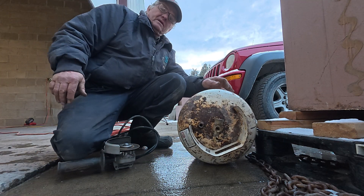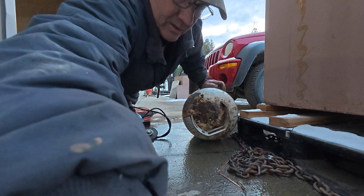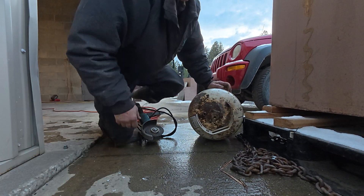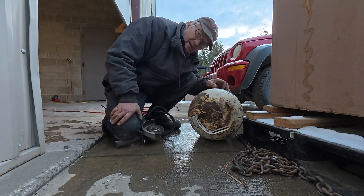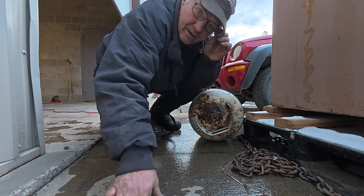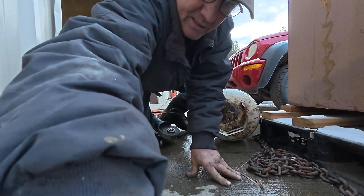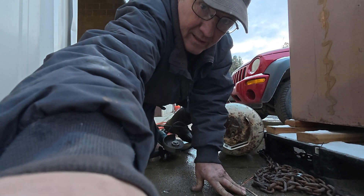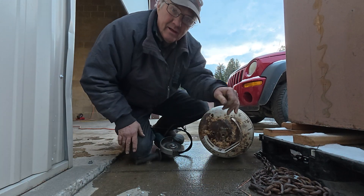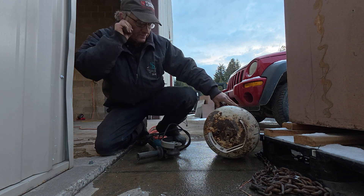Did you ever wonder what's in a propane tank? Just a little old propane tank. Did you just say, well, somebody figured out what happens when you cut it apart?